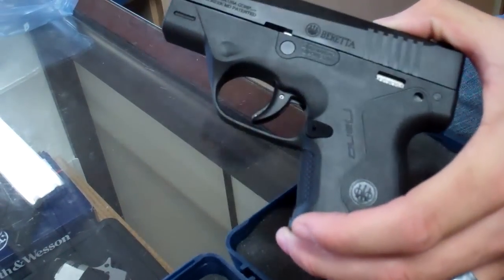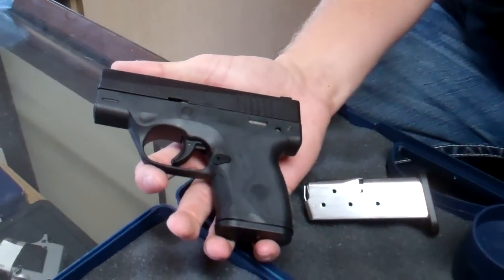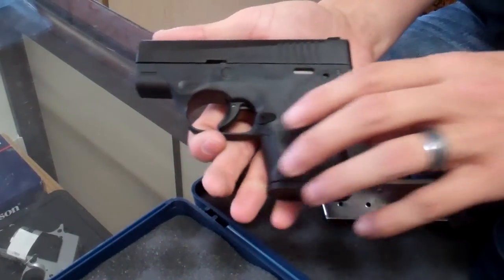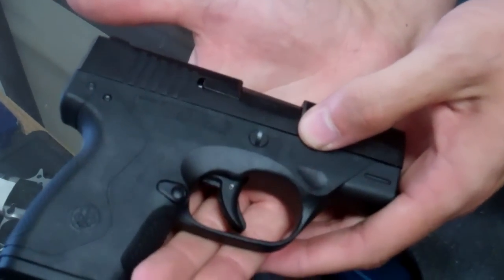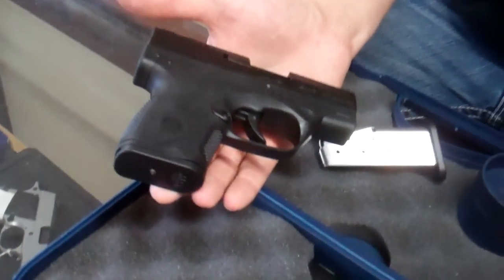So they entered the market at a pretty good time — everybody's entering this market. It's a Beretta, so it stands on its own. One of the cool things I got a kick out of is it says it's made in the USA, so this is by Beretta USA. That won me over right there.